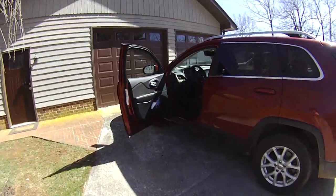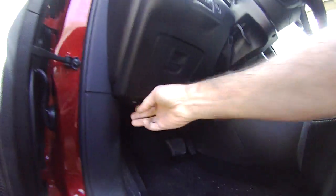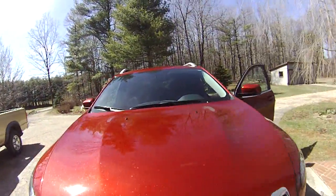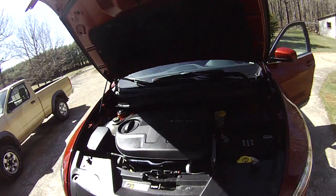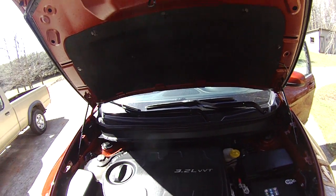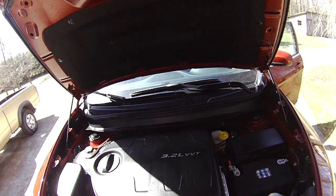Another thing this vehicle has that very few — almost no — vehicles in this class have anymore is a six-cylinder engine: a 3.2-liter V6. Let me pop the hood so you can see it. That engine is descended from the 3.6 V6 used in a lot of other current Chrysler products. Most small crossovers now only come with four-cylinder engines; some have step-up turbocharged fours, but very few still have a V6. You can get a V6 in the Chevy Equinox, but the Equinox is a much larger, really mid-size vehicle — about half a foot longer overall than this Cherokee.